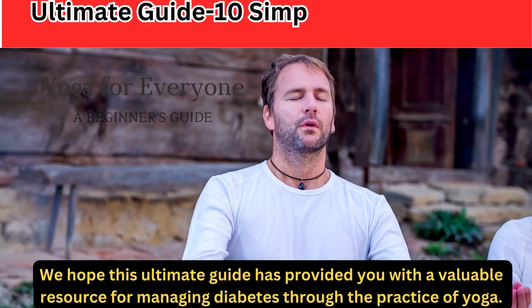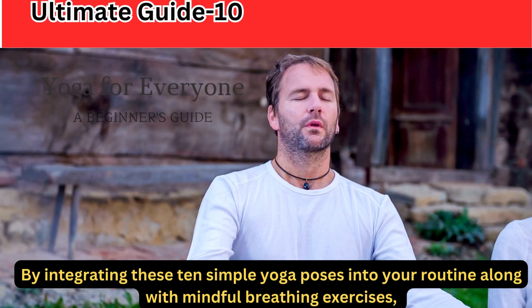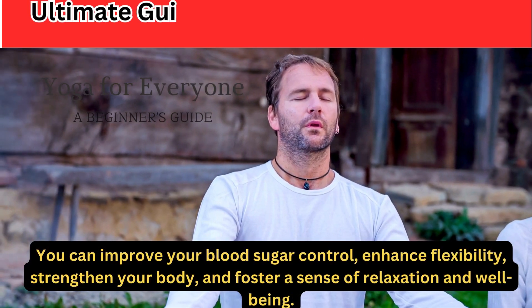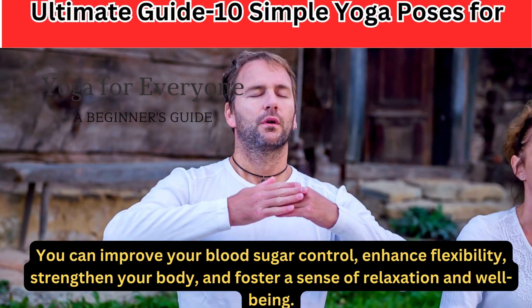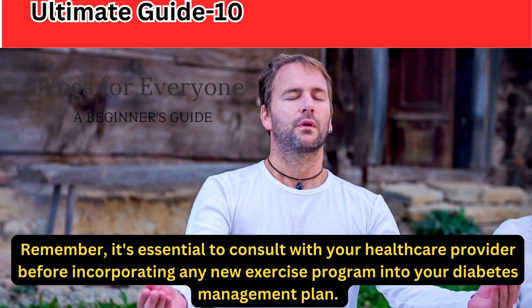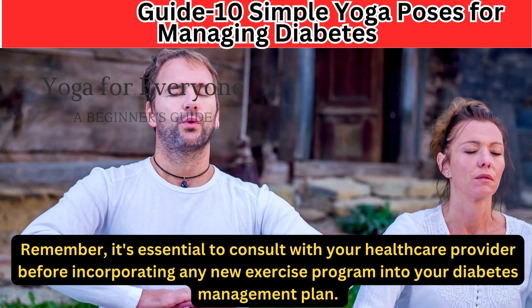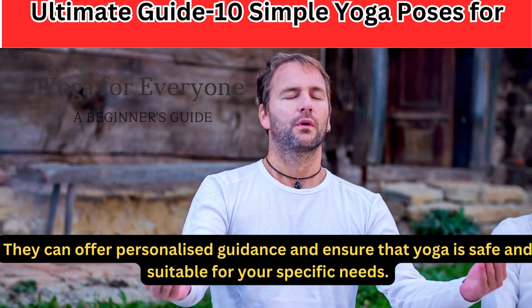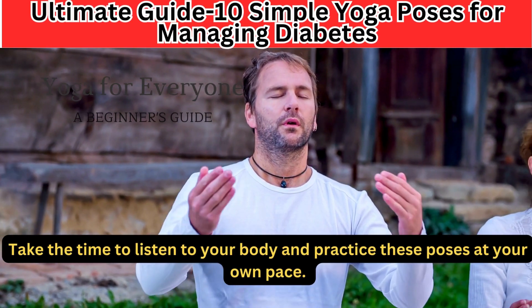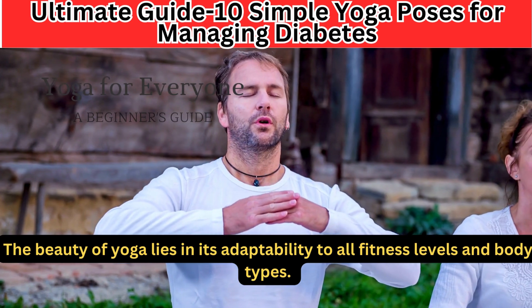We hope this ultimate guide has provided you with a valuable resource for managing diabetes through the practice of yoga. By integrating these 10 simple yoga poses into your routine along with mindful breathing exercises, you can improve your blood sugar control, enhance flexibility and strength, and foster a sense of relaxation and well-being. It's essential to consult with your healthcare provider before incorporating any new exercise program into your diabetes management plan, as they can offer personalized guidance and ensure that yoga is safe and suitable for your specific needs. Take the time to listen to your body and practice these poses at your own pace — yoga is adaptable to all fitness levels and body types.